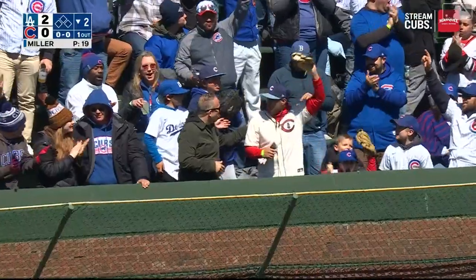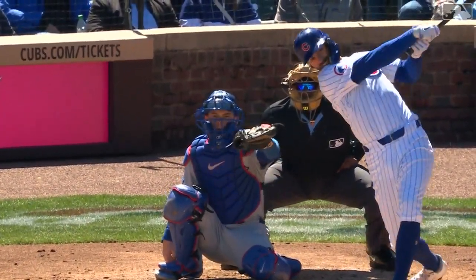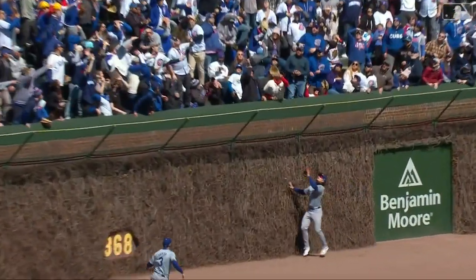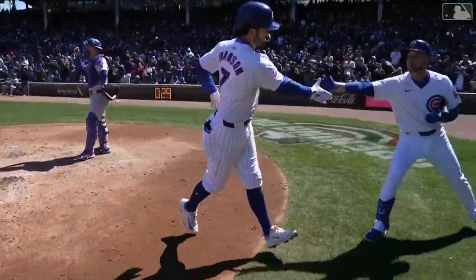Dansby Swanson drops one into the bleachers and the Cubs get a run back, it's 2-1. On time to the 2-0 heater and gets enough of it to ride it out of here. Nice swing of the bat by Dansby, who's been making a lot of hard contact here in the early going.